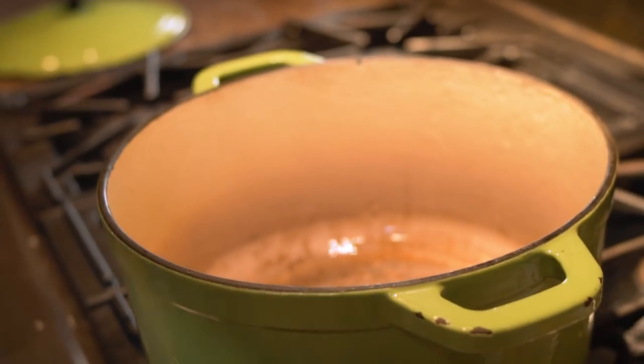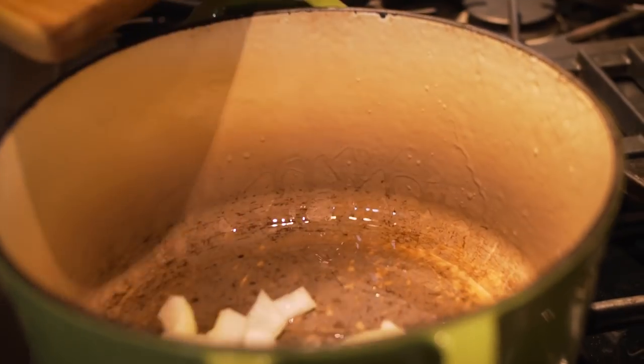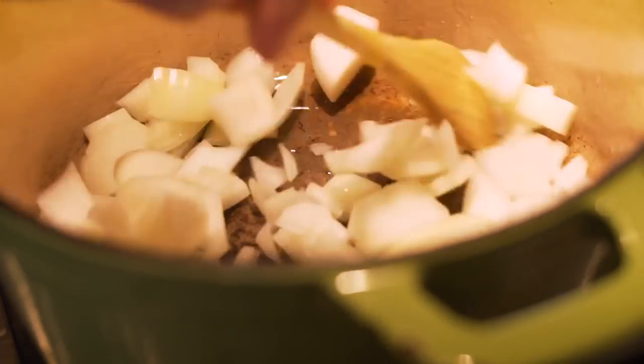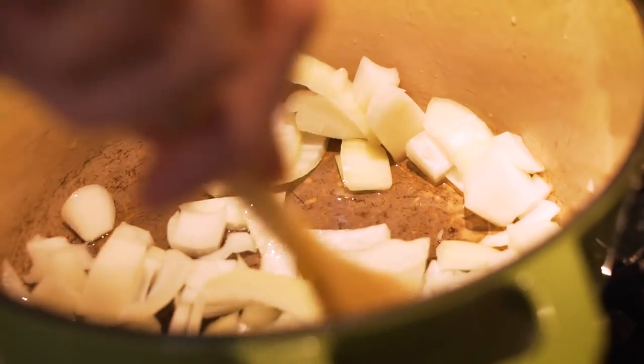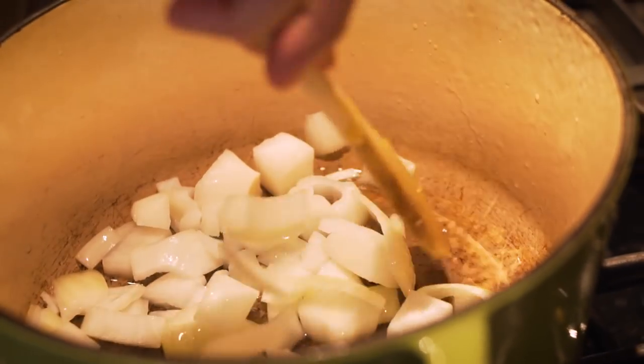Turning the heat on to medium, I'm going to put a little bit of oil in and dump my onions in. Give them a quick stir — as the oil heats up, we'll just want to brown them a little bit until they're translucent.